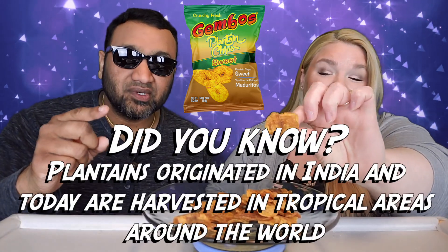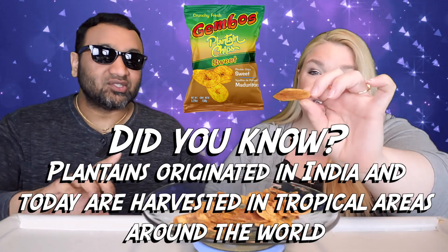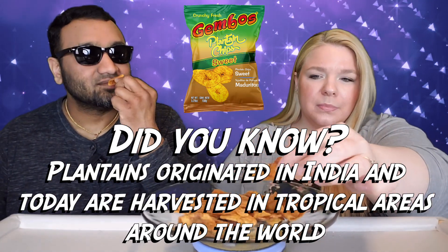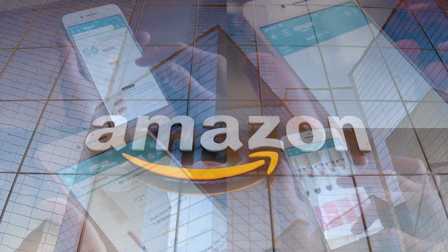If you're new to our channel, we basically review everyday grocery items so before you spend your hard-earned money, let us tell you if it's worth it. So far, what do you think? I think they look a little different than other plantain chips — and they smell good.